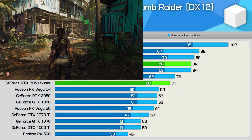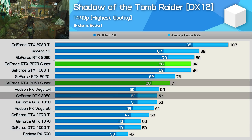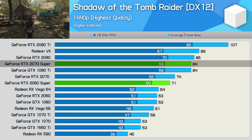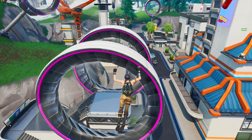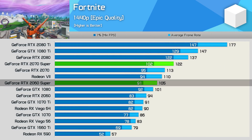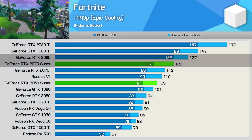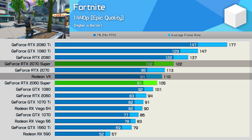The 2060 Super is a little more impressive in Shadow of the Tomb Raider, beating the standard 2060 by a 13% margin and making it quite a bit faster than Vega 64. Meanwhile, the 2070 Super matched the GTX 1080 Ti and was just a few frames slower than the RTX 2080 — a pretty solid result. In Fortnite, which isn't a great title for AMD, the 2060 Super is just 5 FPS down on the much more expensive Radeon 7, while the 2070 Super comfortably brushed aside the Radeon 7, beating it by an 11% margin.